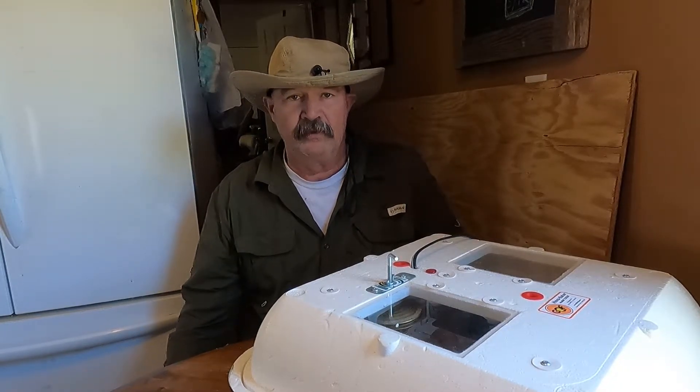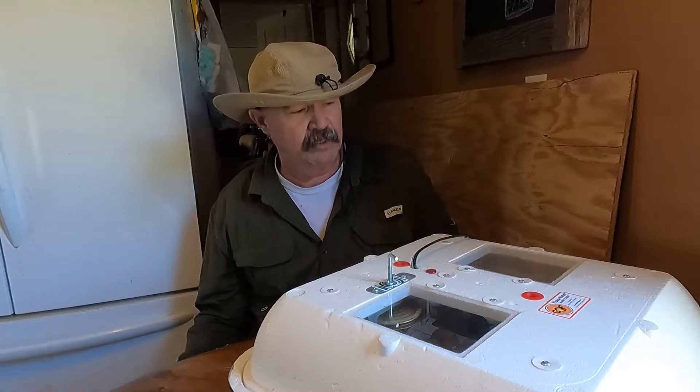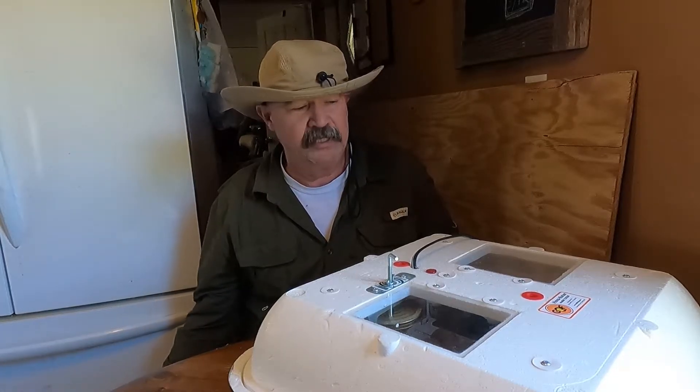As a rule of thumb, three days before the hatch date you want to take those eggs and lock them down — basically just stop turning them. So that's what we're going to do today.